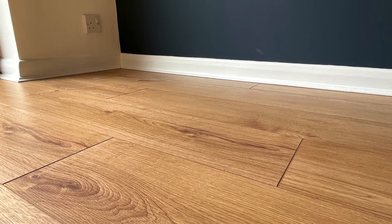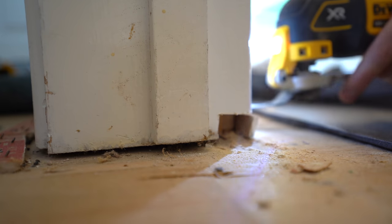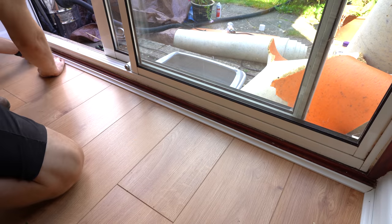This time I'm laying laminate in the studio, and while I've done it before, this time I have to retrofit it around architraves and skirting, which involves using a multi-tool and fixing floor trims.